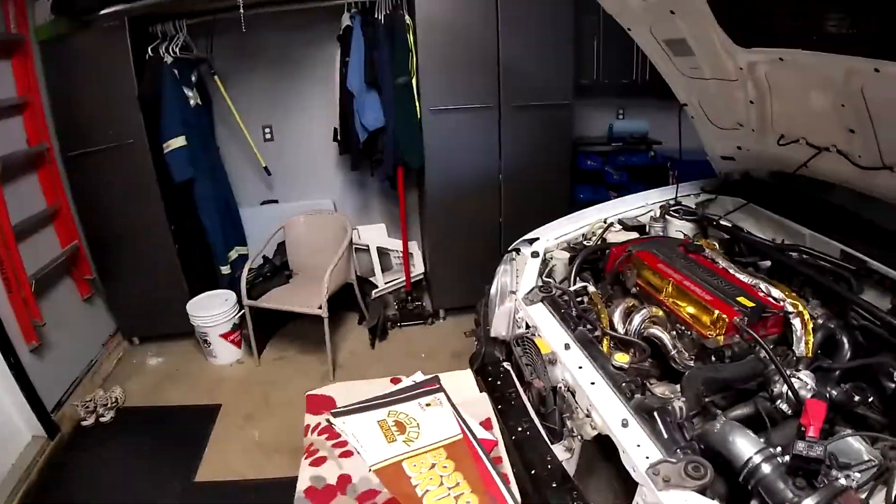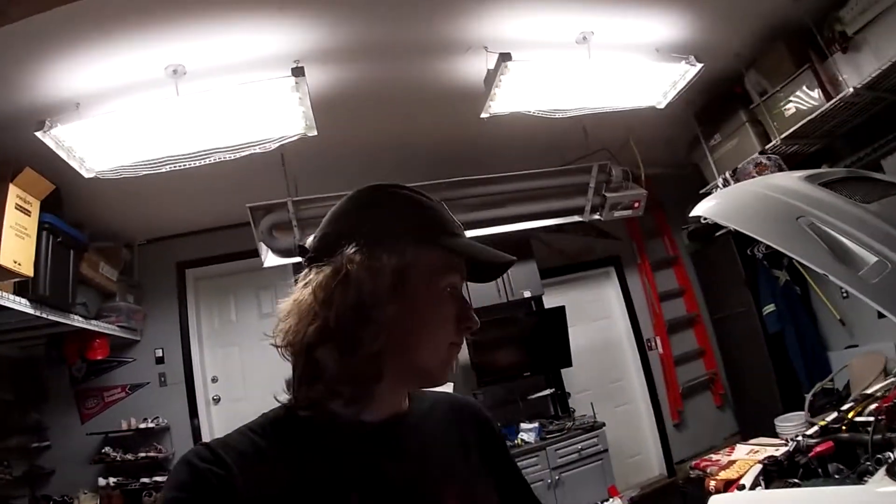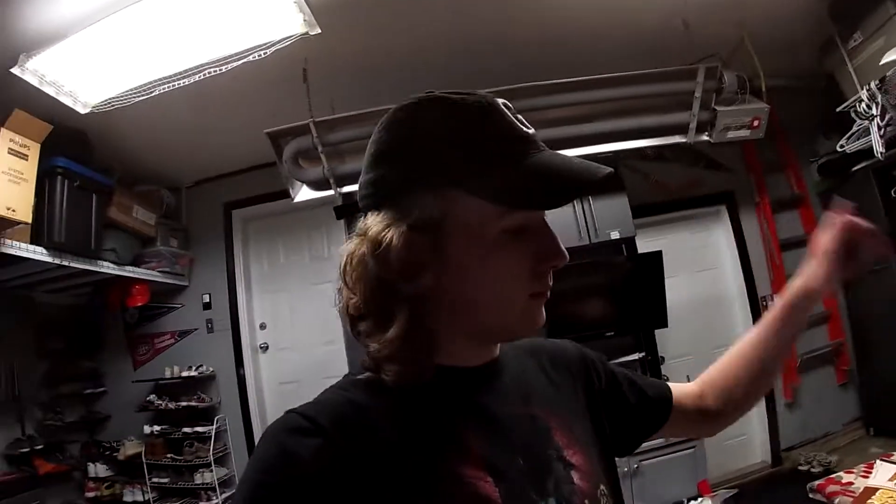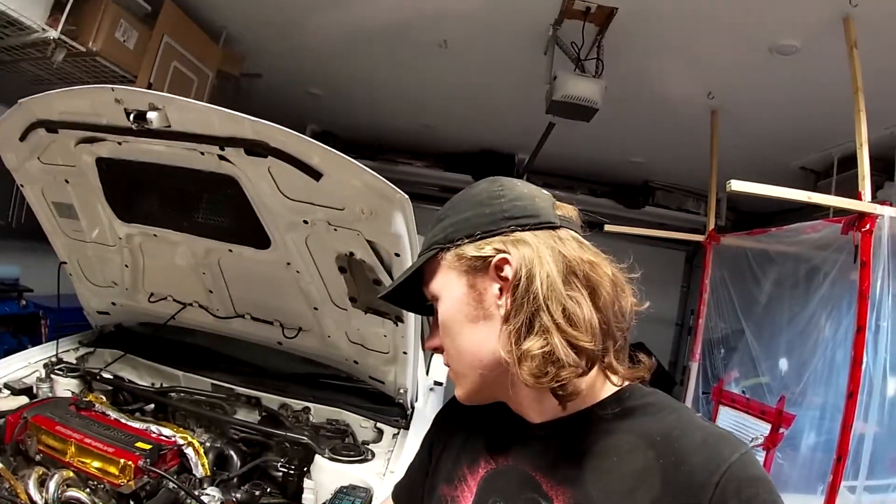We went out for a rip in Cody's car and it runs great — no issues, catch can all plumbed up, nothing came loose. Runs fine, catch can install went super smooth, so that's awesome. I'm just going to put my blow-off valve back in and plug that hole and we're mint. The Evo is getting so much closer to being finished — I'll give you guys an update soon. I'm going to be vlogging again this weekend because I'm going on a trip to pick up some parts, so stay tuned. Thanks so much for watching!